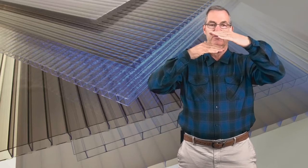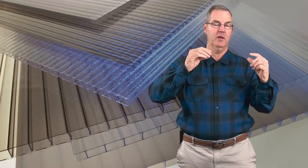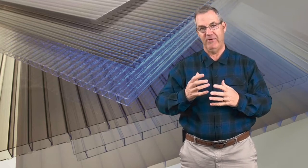Whether it's the metal skin, the polycarbonates, or the acrylic, they're all insulated and have certain values.